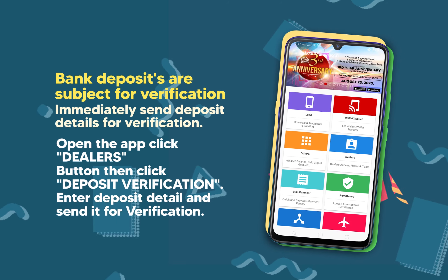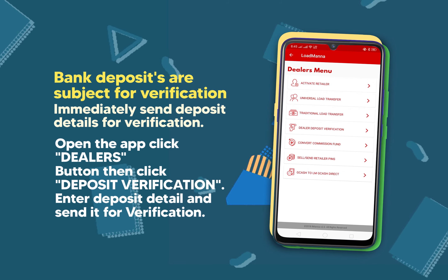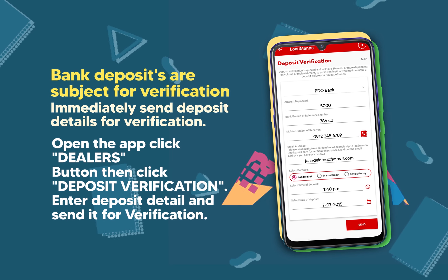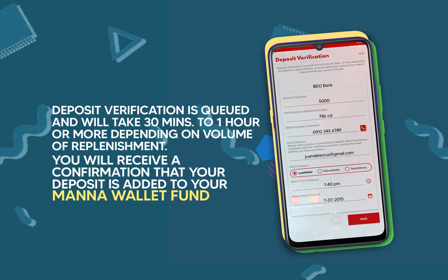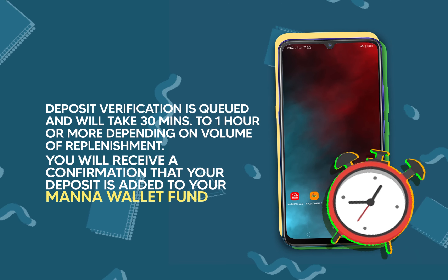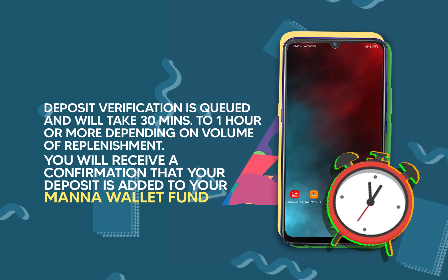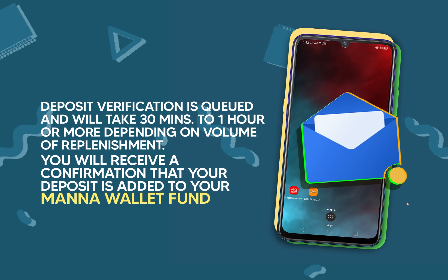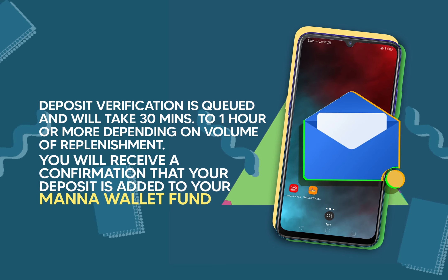Open the app, then click the Dealers button, then click Deposit Verification. Enter the deposit details and send it for verification. Deposit verification will take 30 minutes to 1 hour or more depending on the volume of replenishment. You will receive a confirmation that your deposit has been added to your Mana Wallet.